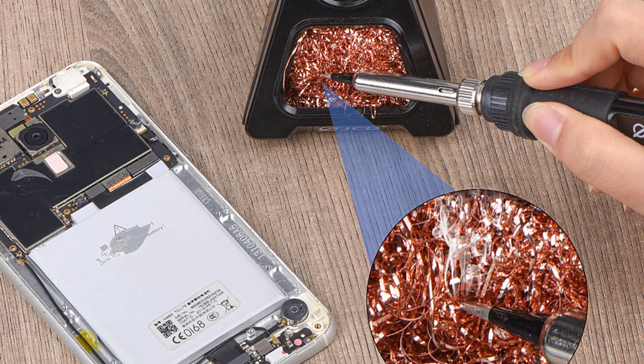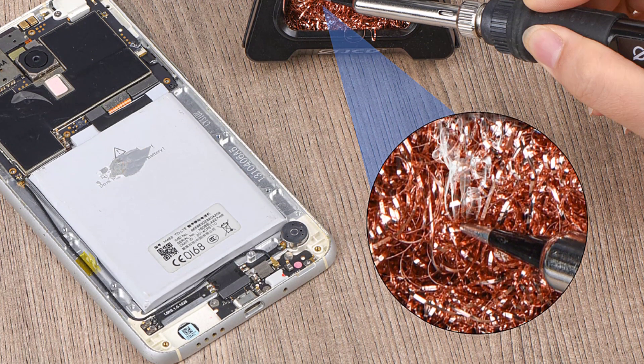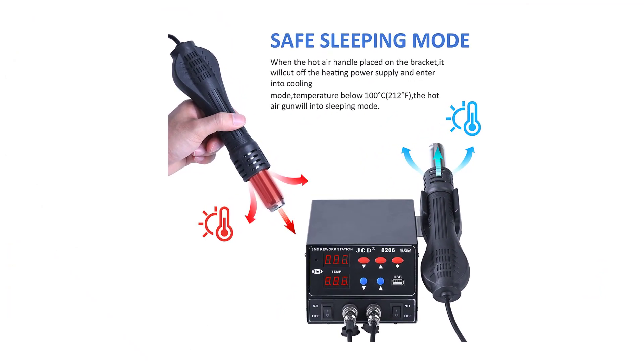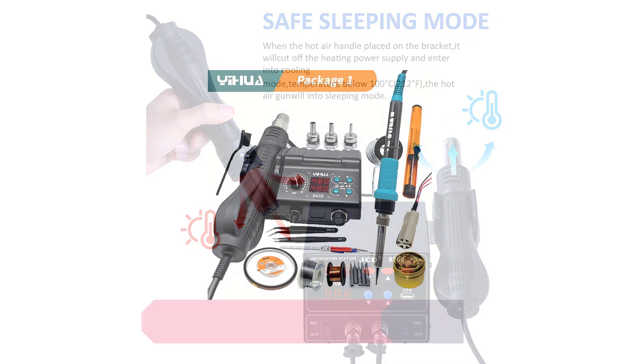The JCD-8206 is built to last — it feels sturdy and well-constructed, and the soldering iron handle is comfortable to hold for extended periods. The station's overall build quality gives me confidence that it will withstand the test of time and the rigors of frequent use.